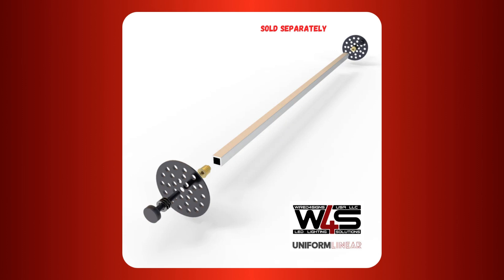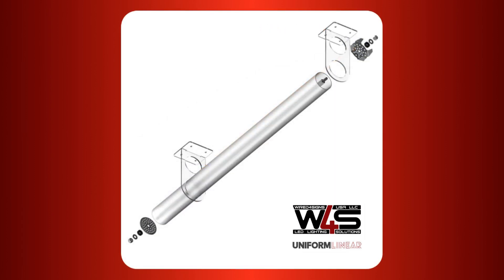Please note that the mounting kit is sold separately to the tube profile. Made out of polycarbonate, the tube is lightweight yet strong, which makes it amenable to a wide variety of applications.